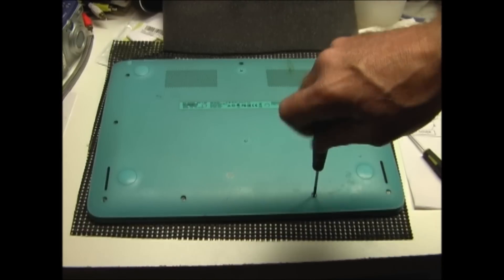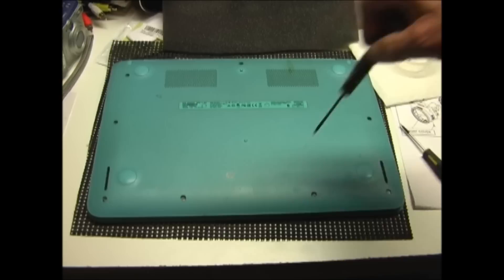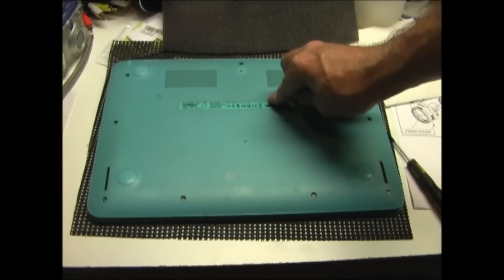Replace the 13 screws in the bottom of the Chromebook. You can just put the rubber inserts back in and they should stick.